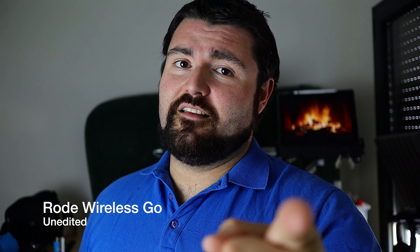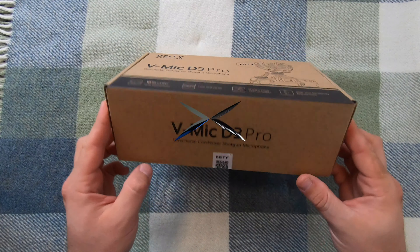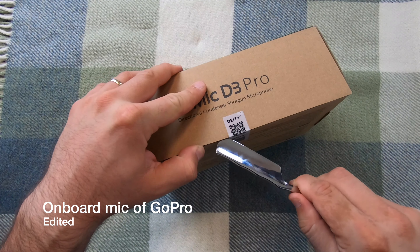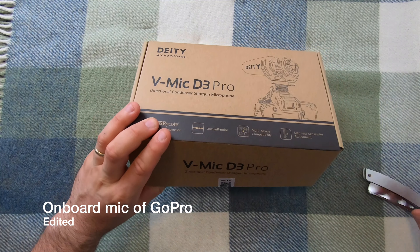You have an unboxing to continue. If you want to see what comes in the D3 Pro's box, keep watching. So without further ado, just go ahead and see what's in the package. I'm going to use my straight razor here to cut off this part.